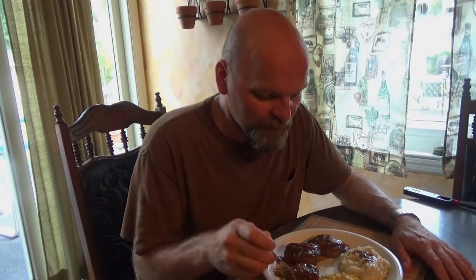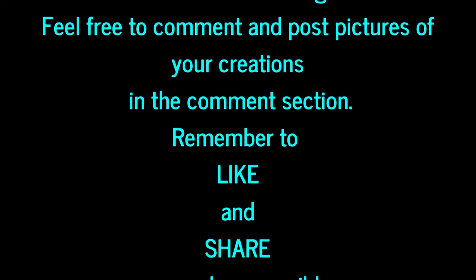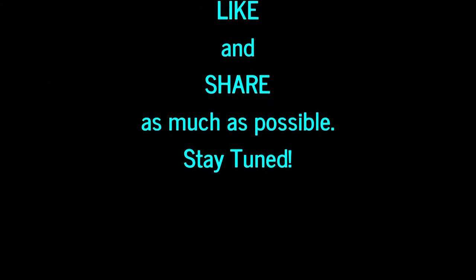See you tomorrow, everybody! Thank you, everybody!